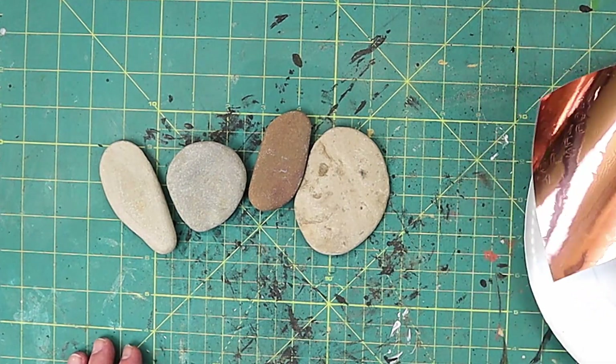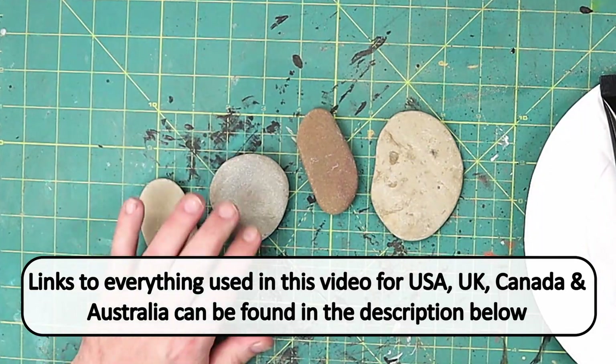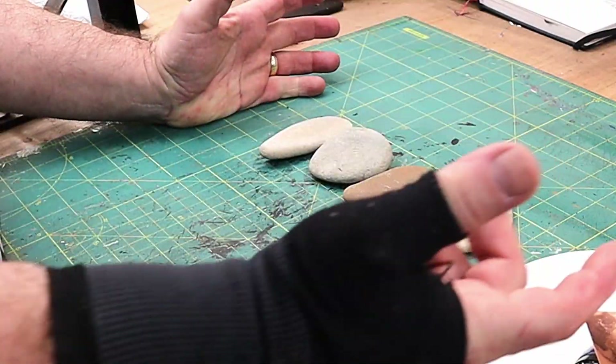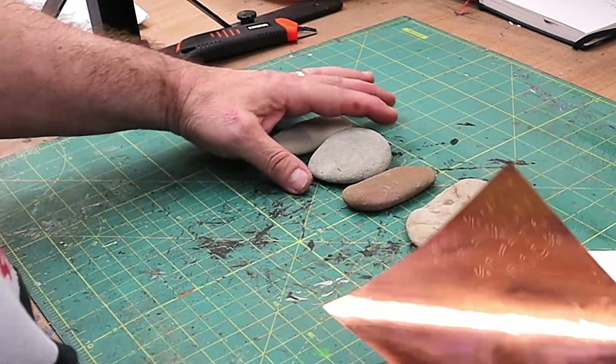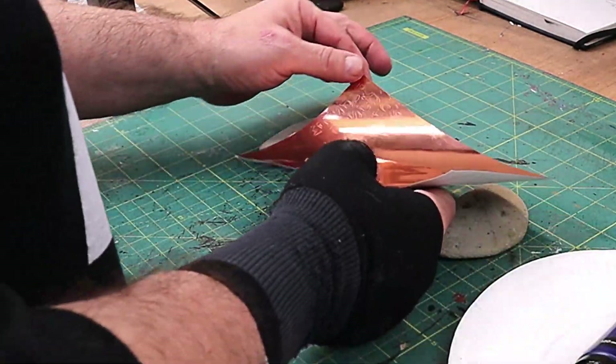Hello and welcome to Steve McDonald Crafting. Today I'm going to be doing rock painting. I'm going to be making some little rocks for putting into plants so people know what sort of plants they are. We've got some plants — we've got some sage, some parsley, some basil and some chives, and I just want to have a nice little label to go with them.